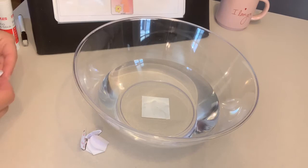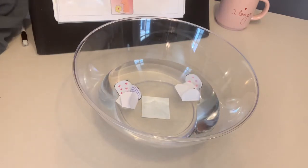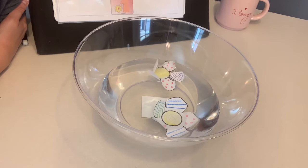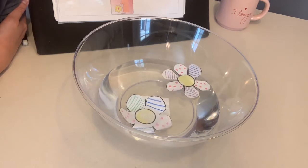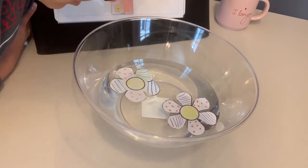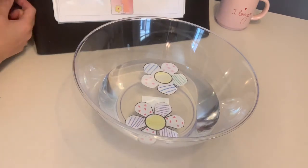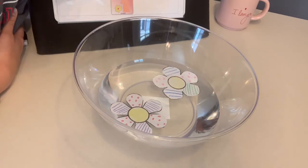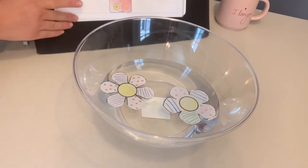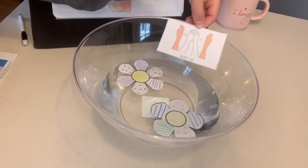Ready? Watch our flowers. I can see the petals — look how beautiful! I'm using my eyes to see those petals open up. I'm using my nose and I don't smell anything. I'm using my ears and I don't hear anything. This experiment is for our eyes to see the petals opening up into beautiful flowers.